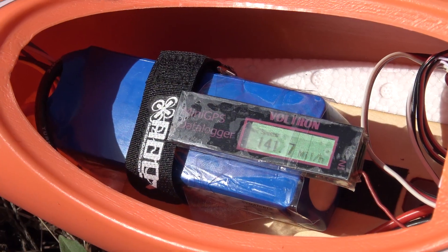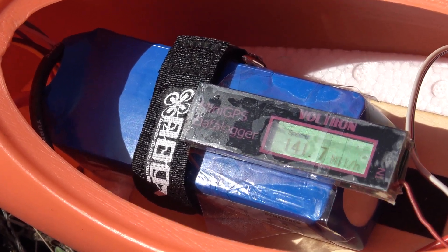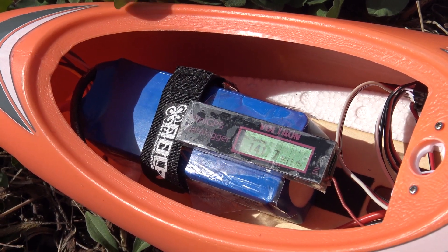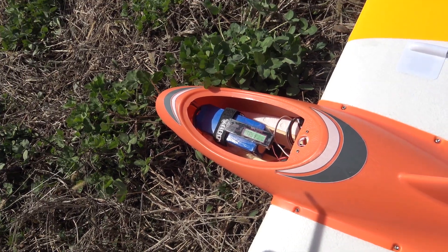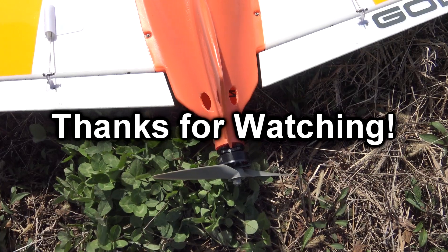Got a speed clock on it — looks like with the tailwind we were getting 141.7 miles an hour. That's cruising pretty good, man! This is the same power system that Paul is trying out on his Demon — it's the F90 Pro 1300KV running on a 6S 1800 milliamp battery.